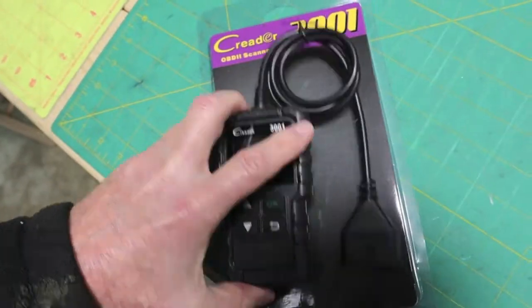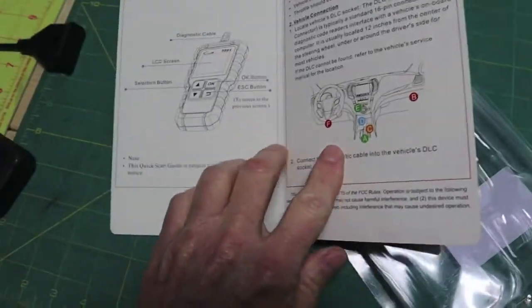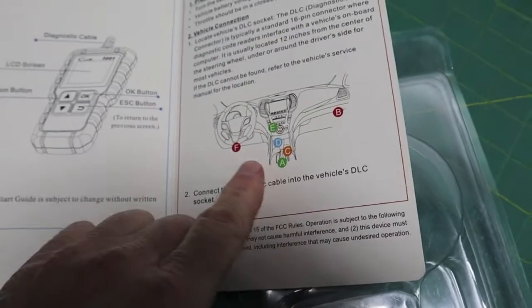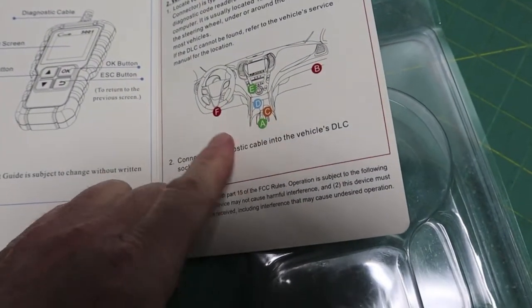It's been used once. There's just some basic instructions — kind of got a quick start guide right here. It's got some generic locations on different makes and models of where the DLCs are.